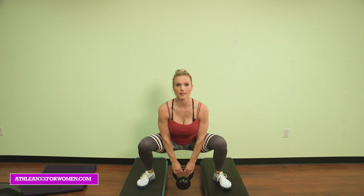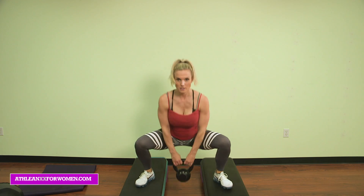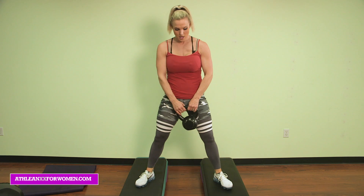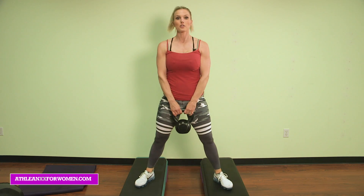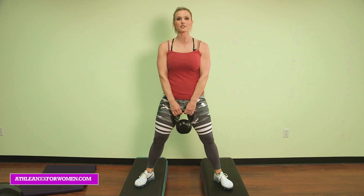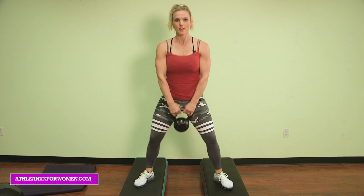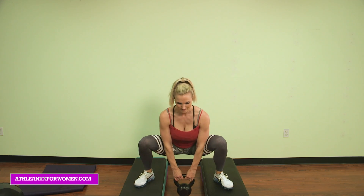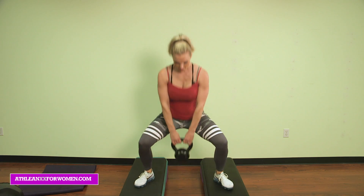Deep, squatting down — 10, 9. This really allows you to drop down below the surface; otherwise you're tapping the floor every rep. Big stretch down. Squeeze the glutes at the top. Three more: 3, 2, last one, and 1.